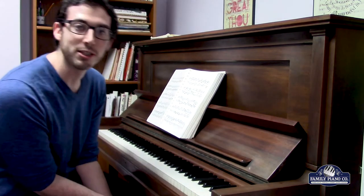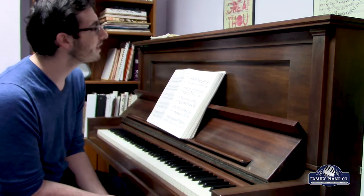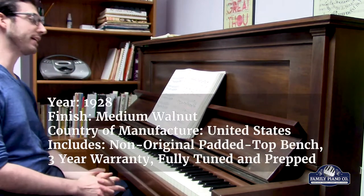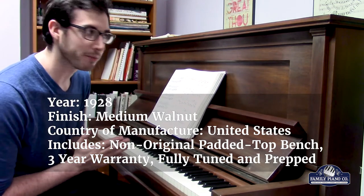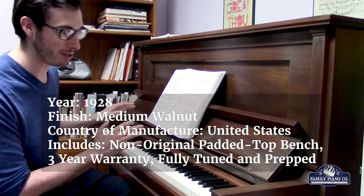Hi, I'm Max with Family Piano. I am excited to show you the Steinway 49-inch Brown Mahogany Upright. This was made in 1928. One of the really cool things about this piano, aside from it being a Steinway, aside from it being a great piano,